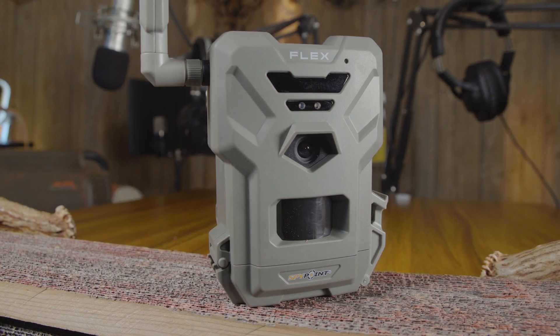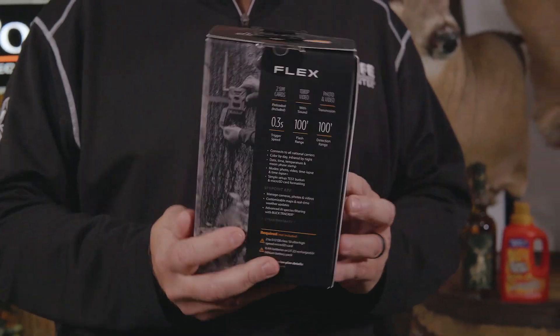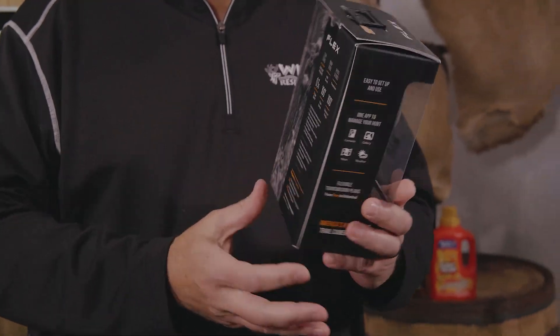Today's Hunt Tech, we're going to take a look at one of the leaders in cell camera technology, and that's SpyPoint. This is the new Flex camera that they came out with just this year. The beauty of the Flex is it picks up all national carriers.